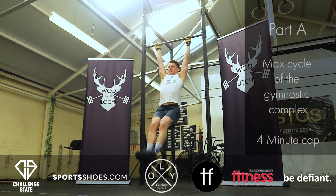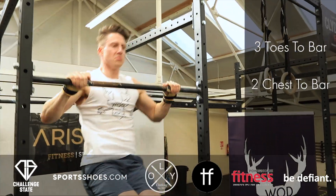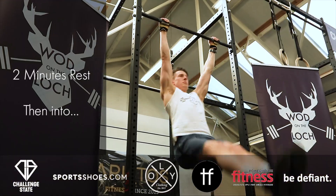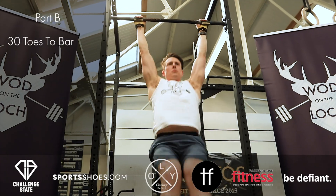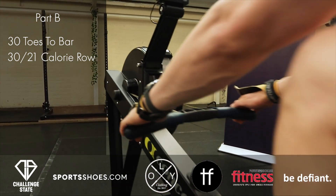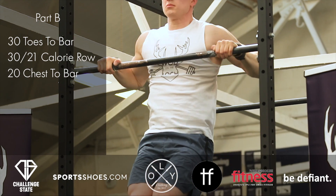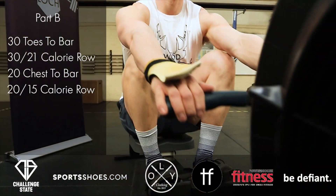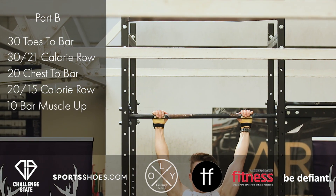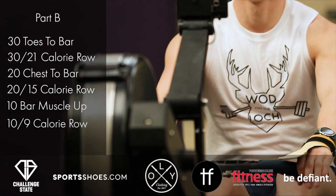Qualifier 1 begins with max reps in 4 minutes of the gymnastic complex: 3 toes to bar, 2 chest to bar, and 1 bar muscle up. Athletes will take 2 minutes rest before performing Part B for time: 30 toes to bar, 30 calorie row, 20 chest to bar, 20 calorie row, 10 bar muscle ups, and 10 calorie row.